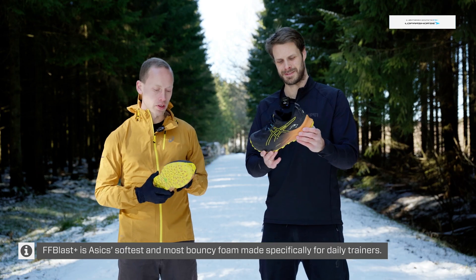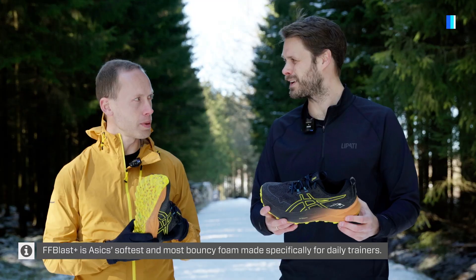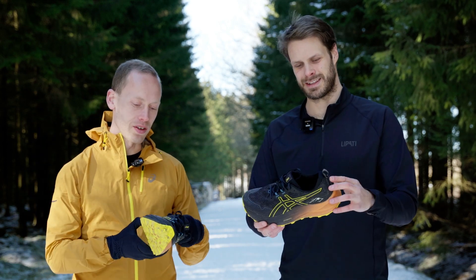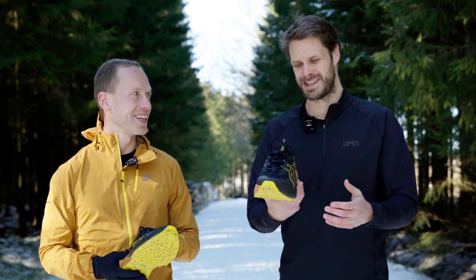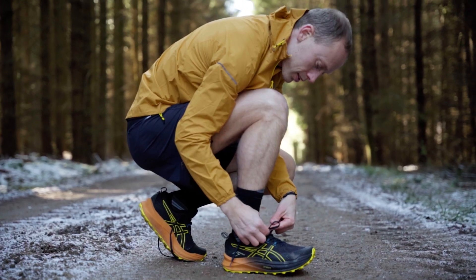I've used it for stuff like hill intervals, running pretty hard uphill, and then the downhill is the recovery. And all this foam is fantastic. I've put it on for just a couple of seconds, and it feels really, really comfortable.